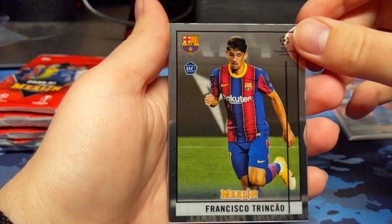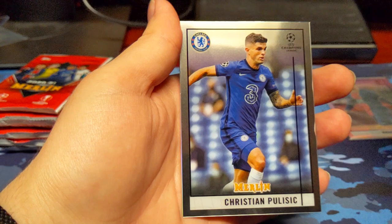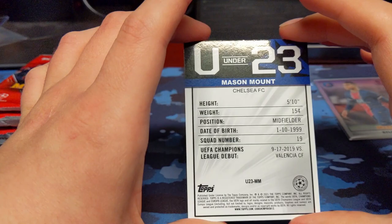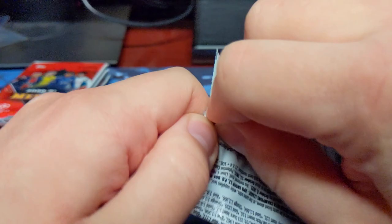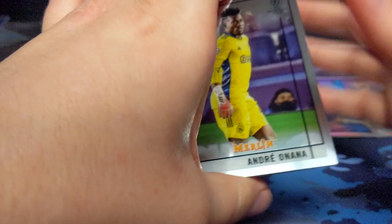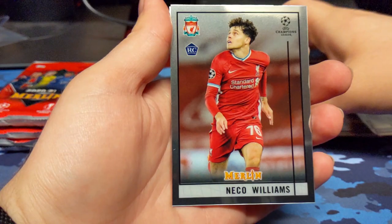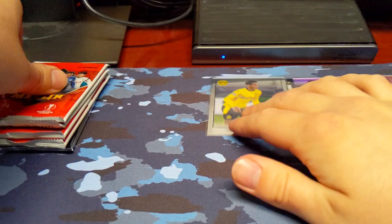Francisco Trunseo Rookie. Son. Christian Pulisic — I recognize that name. And then we have a refractor of Mason Mount Under 23. The refractors look so nice in this product. Jude Bellingham Rookie — I definitely recognize him; he's one of the top rookies, if I'm not mistaken. Nico Williams Rookie and Gabriel Martinelli Rookie. Obviously a lot of rookies in this product. I'll save the Bellingham because I do recognize that name.